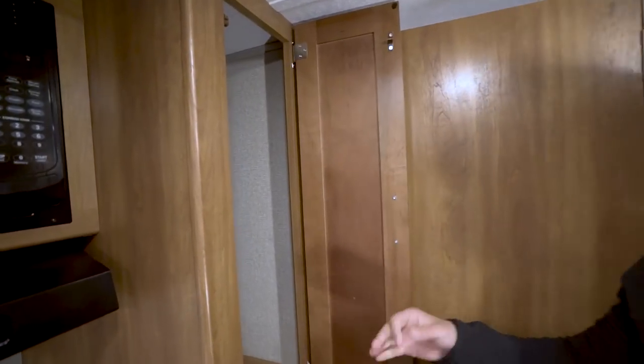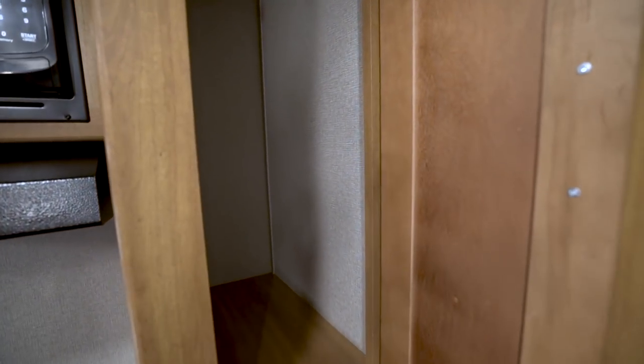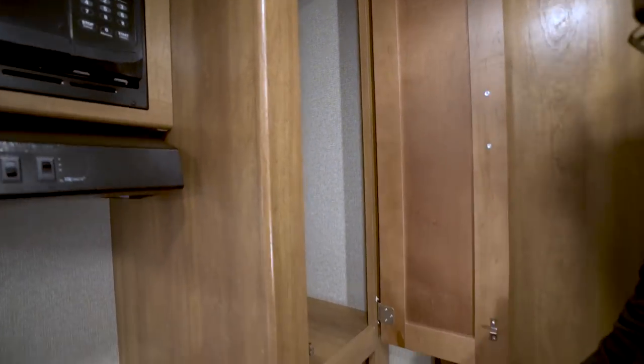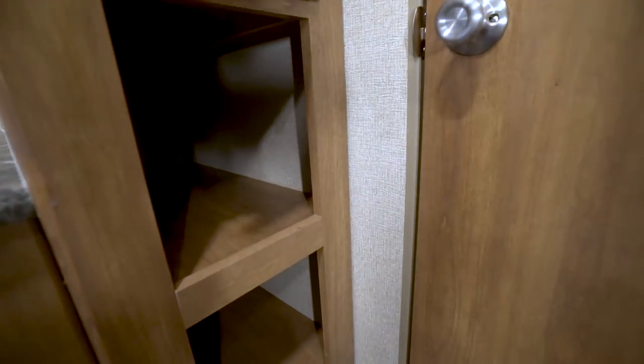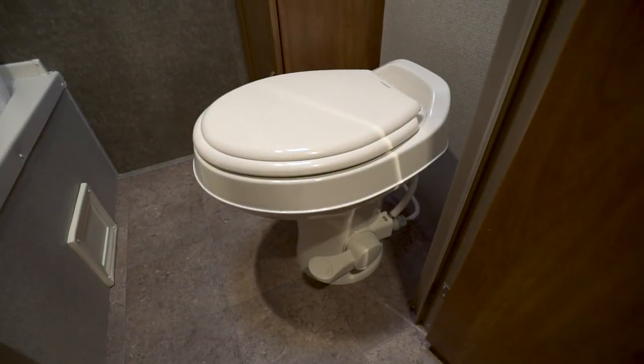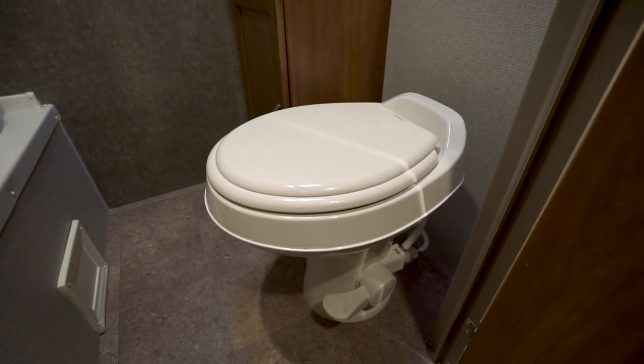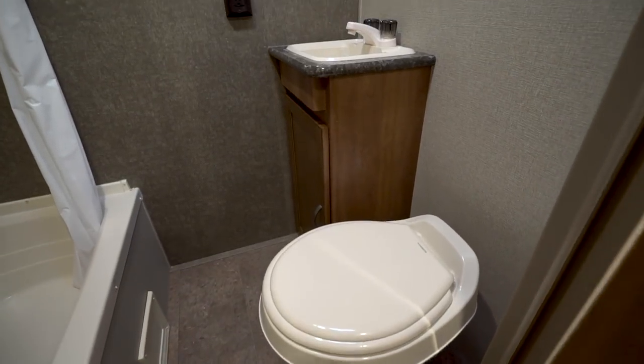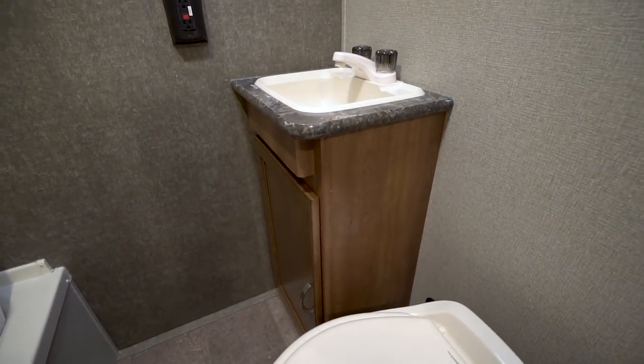Right over here you definitely have a couple of options — they left this space open. I myself would probably put a tension rod in there and use it to hang kids' clothes, but obviously you can do whatever you'd like with it. There are also some cubby holes right underneath. When we take a look at the rear bath, you'll see the foot flush lever toilet with plenty of leg room. Next to that you have your sink top with storage underneath.